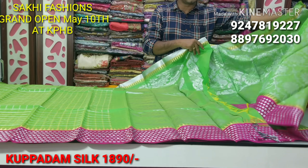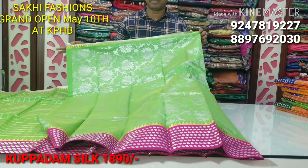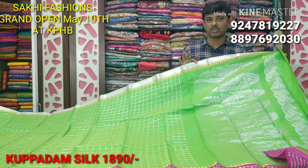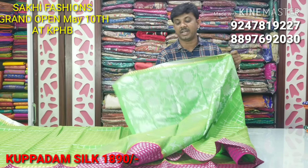The blouse is completely heavy — it's a heavy concept. The pattern blouse is excellent. The cost is only 1890 rupees.